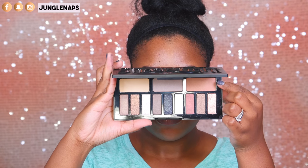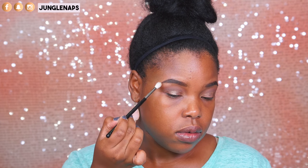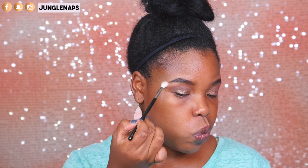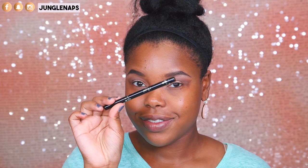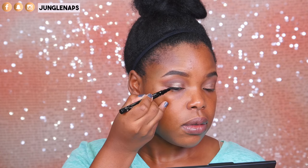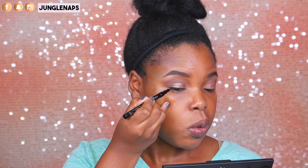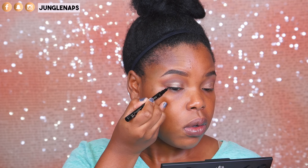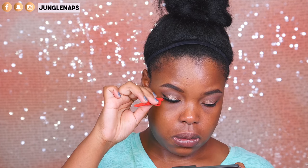For a brow bone highlight, I'm using the shade Dune. I was so impressed with how subtle this looks — I thought it was going to be blinding, but it was really lovely. I'm finishing this look up with some liner from Ciate London, and then for lashes I'm using the Everlasting Lashes by House of Lashes in Sephora — really nice, natural, flirty types of lashes.